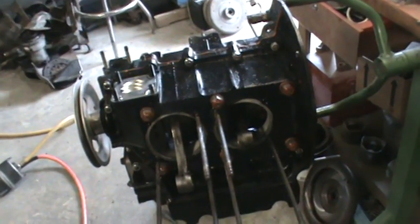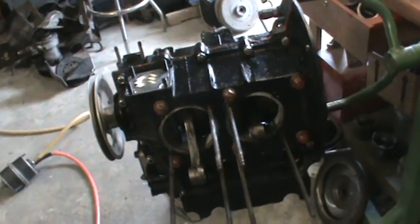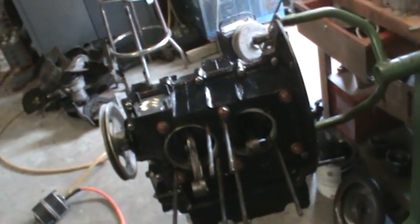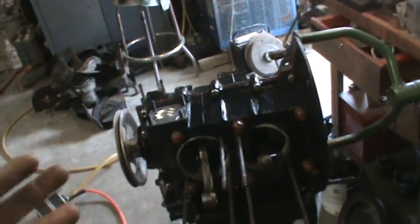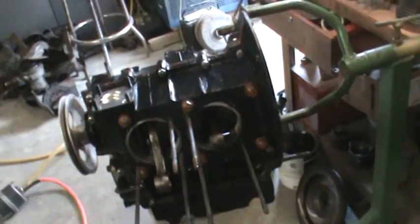The crank gear and the cam gear — sometimes they can be not compatible. What I recommend is, when you have your case laying sideways before you put your case halves together, rotate the crank and the cam together. You want that to turn over nicely and not spit the cam gear out of the crank gear. It should stay meshed and turn freely. This one did that.